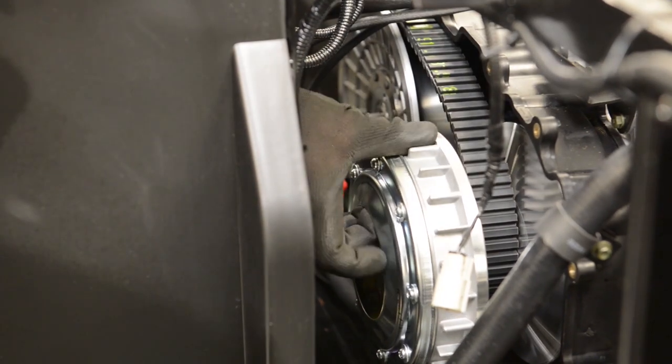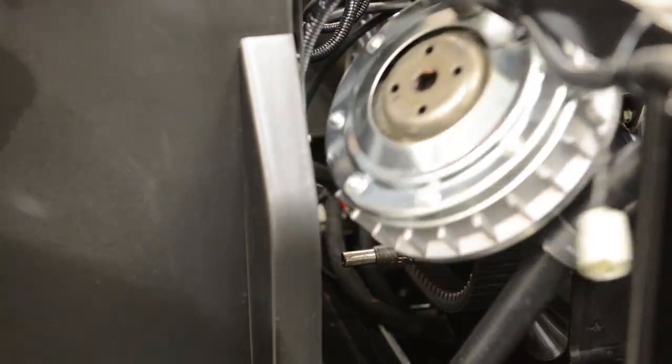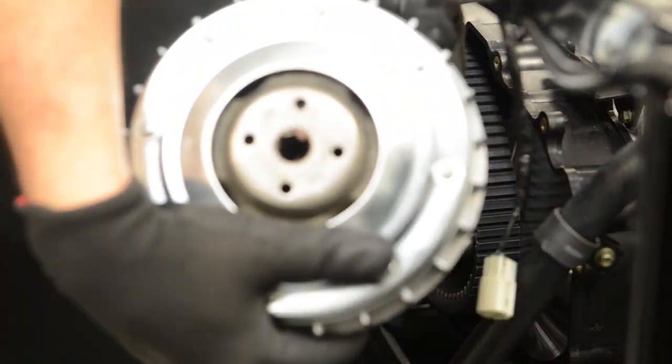You can now remove the primary clutch. This will be the front half of the clutch only. Make sure not to damage the surface of this if being reused. Inspect for any damages at this time.